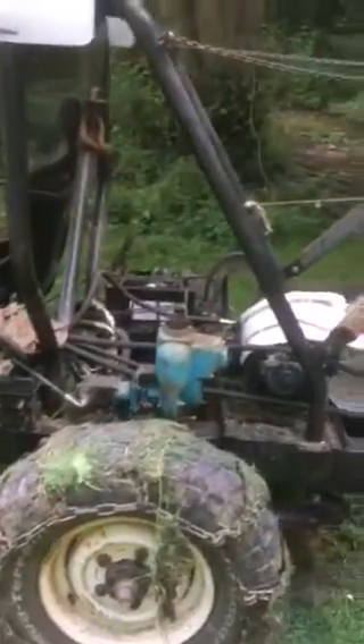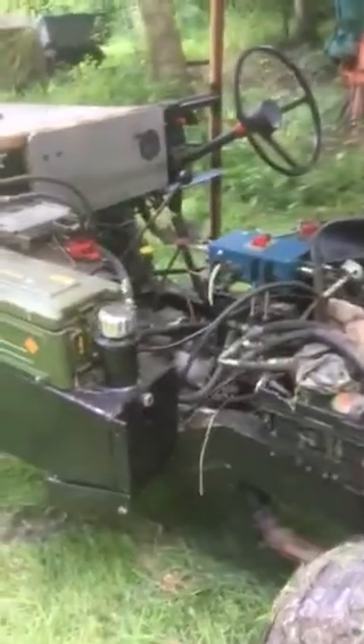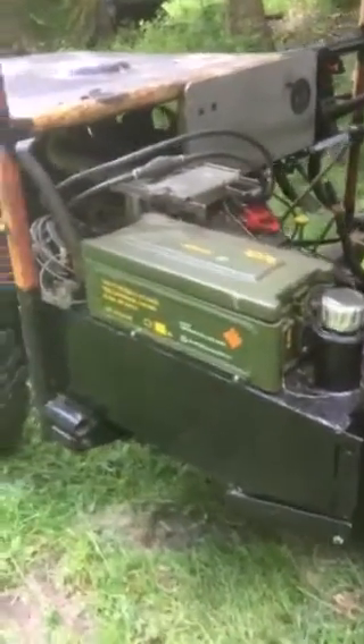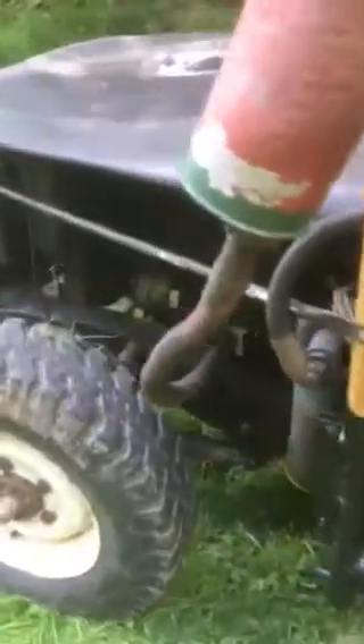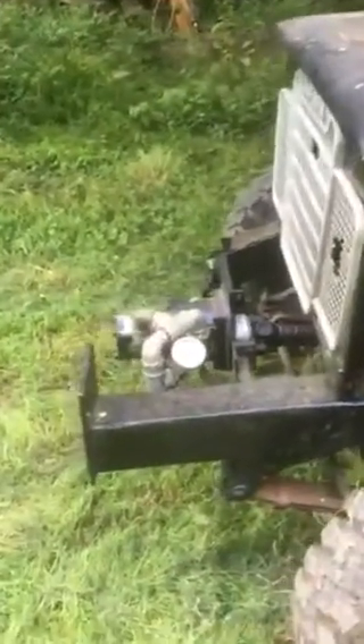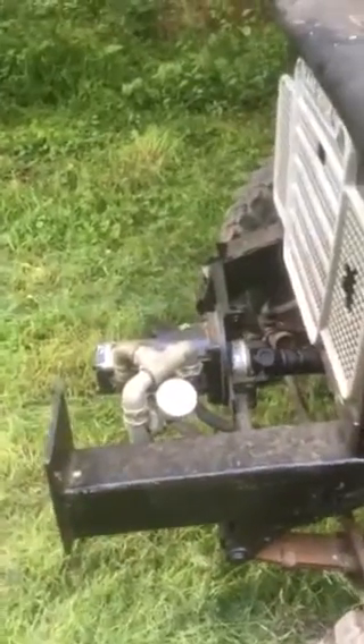The bank rover is bits of a Land Rover — no real ones were hurt in this build. There's a big hydraulic oil tank there, and that oil tank feeds forward to a tandem pair of hydraulic pumps. The pumps feed back to a block which can select the big one or the little one.